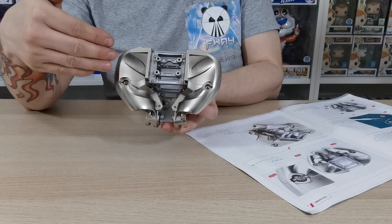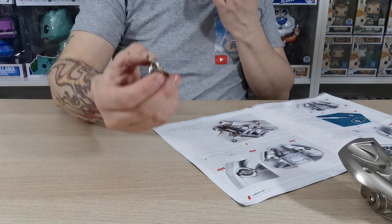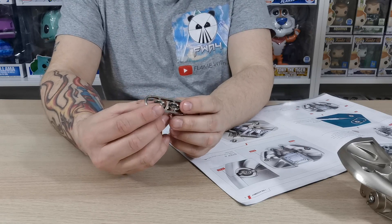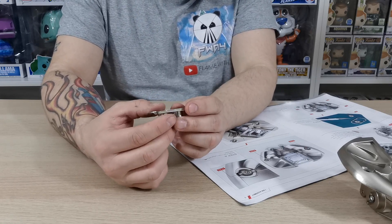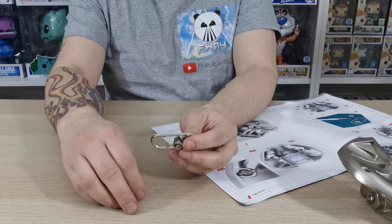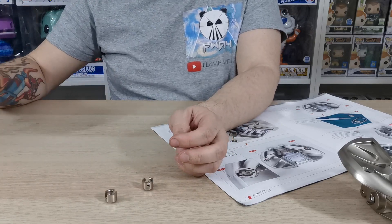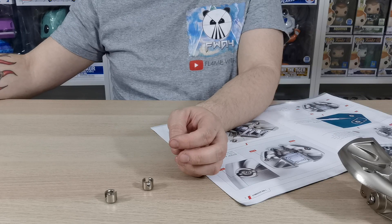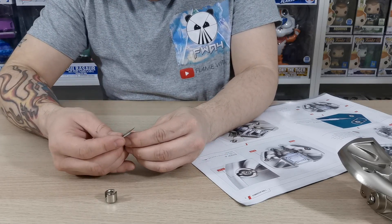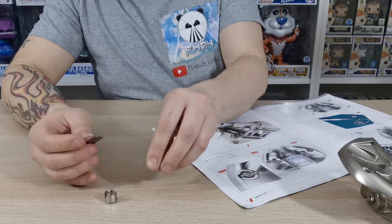Once you're happy with it you should have something that looks like this. While that's drying, we need to take out these little tabs — cut the two sockets 49-3 from the frame and smooth the surface of the cutting points if necessary. Take care when using the crafting knife; I use a Stanley blade but please use a crafting knife and be careful.